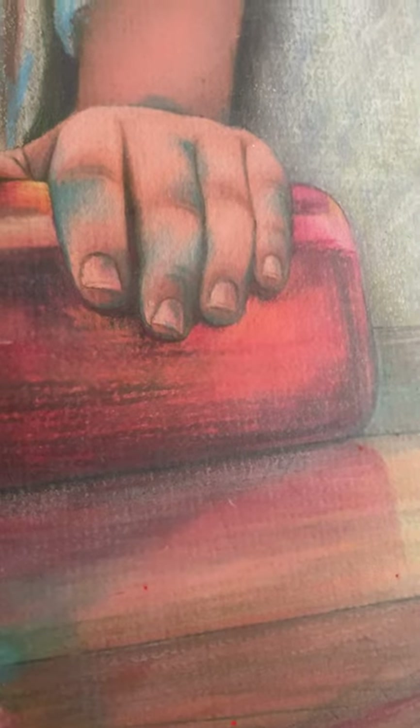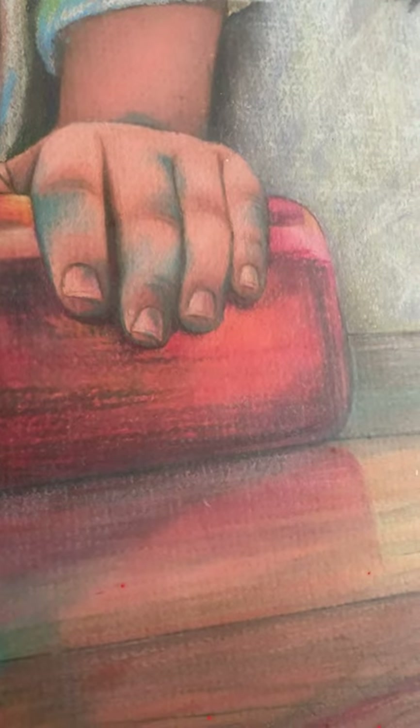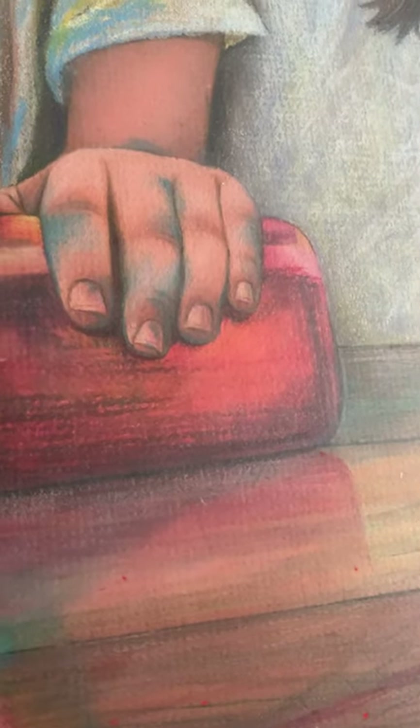Hi, Shannon here again with another one of my colored pencil portraits from 1990. Let's see how it withstood the test of time.